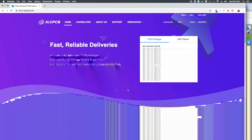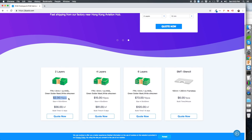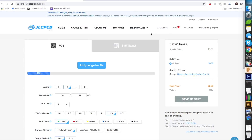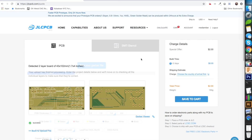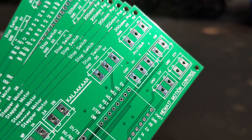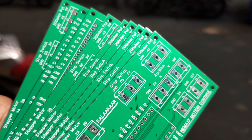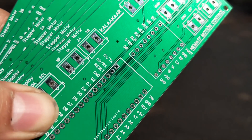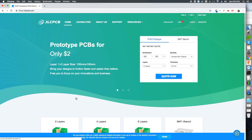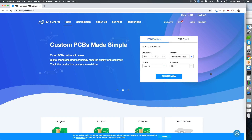This video is sponsored by JLCPCB. For just $2, you can get 10 PCs of your two-layer PCB. Simply upload your Gerber file and check your designs before ordering the PCB. With the live tracking facility of the manufacturing process, you can now get your PCBs with a 48-hour turnaround time for no additional cost. The PCBs are delivered directly from their factory to your doorstep. Go ahead and check out the website at jlcpcb.com.